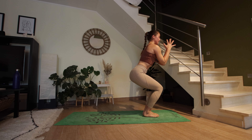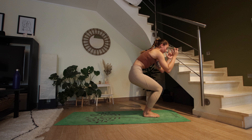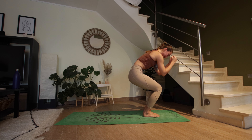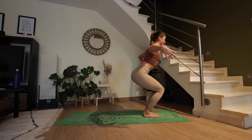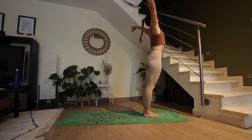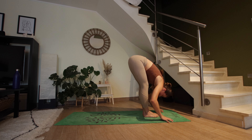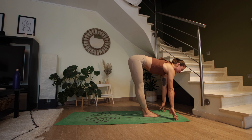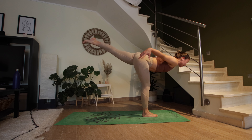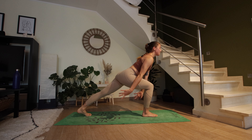Exhale, hands come to the heart space. Inhale, open up the heart — exhale round the spine. Two more: inhale open, exhale round. Inhale to open. Exhale to round — roll up, high mountain, inhale. Exhale, fold forward. Inhale, halfway lift. Exhale — left foot extends back. Inhale, maybe lift those arms off the floor. Exhale, slow motion step it back.